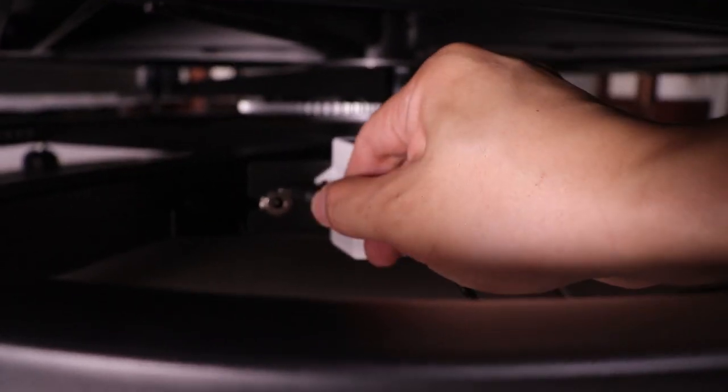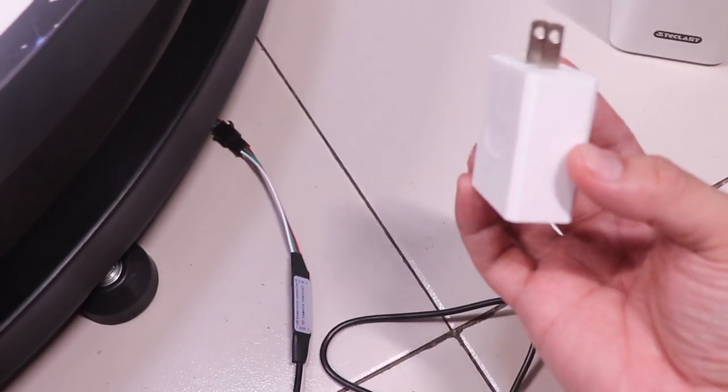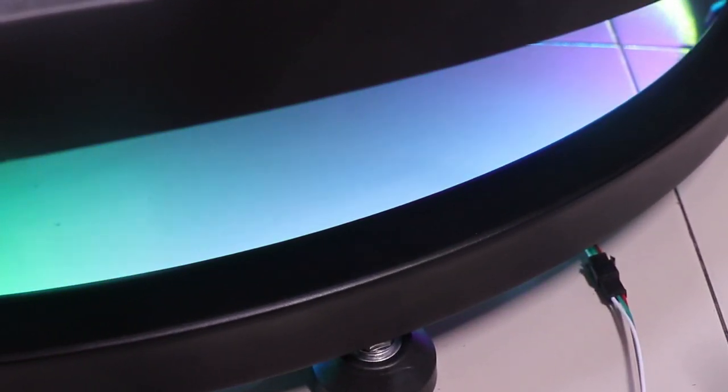We can now plug the power adapter into the photo booth, which is located under the stage. Here's the cable for the LED light — you can either power this using the included power adapter or you can use a power bank. Here's how it looks with the RGB LED on — it looks really nice.